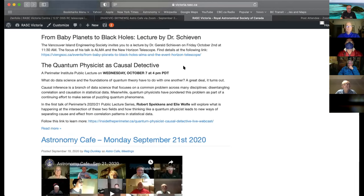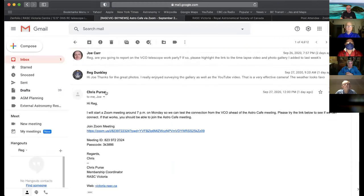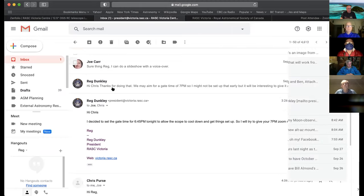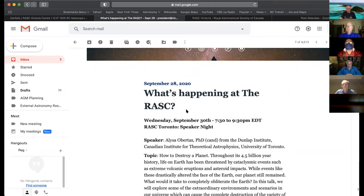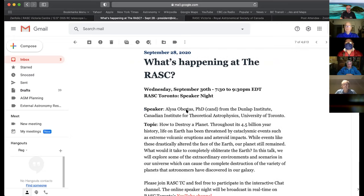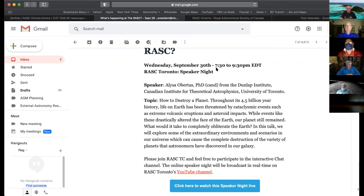So those are three great things on the website. What's happening at RASC this week - on September 30th, RASC Toronto speaker night has the topic 'How to Destroy a Planet.' That's on Wednesday at 7:30 Eastern time, so 4:30 Pacific - you could watch that and then watch the main talk. The explore the universe event on October 1st is going to be on Mars and the planets, and you can register for that.